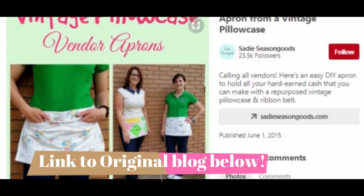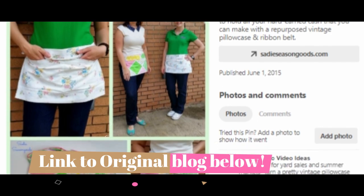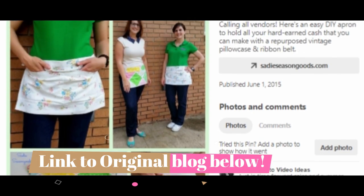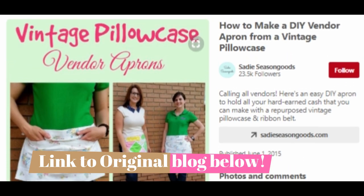Hey everyone! For this Pinterest winter fail, I decided to do a vendor apron. This is adorable and it's made out of a vintage pillowcase — however mine is a DIY one because I'm extra. No really, I just didn't have a vintage pillowcase that was super cute. Alright, let's get started.